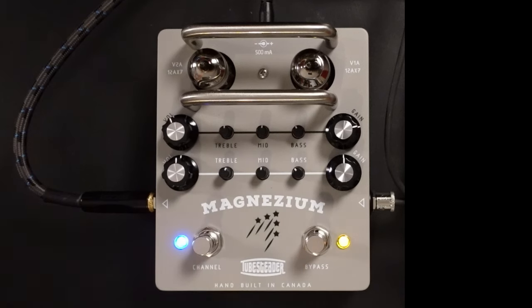This awesome sounding pedal preamp overdrive is a two valve preamp circuit based on the Magnetone Super 59. The Magnetone Super 59 is Billy Gibbons' amp, so you can think of this as Billy Gibbons tone in a box, and it is absolutely awesome.